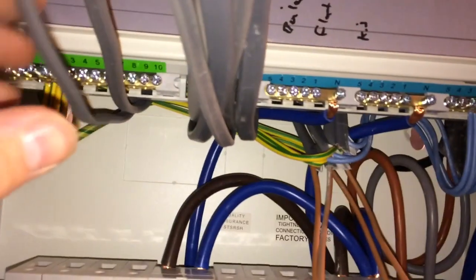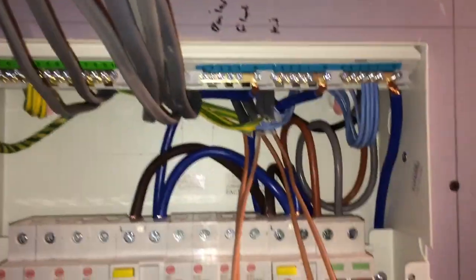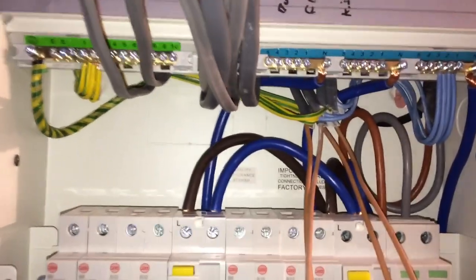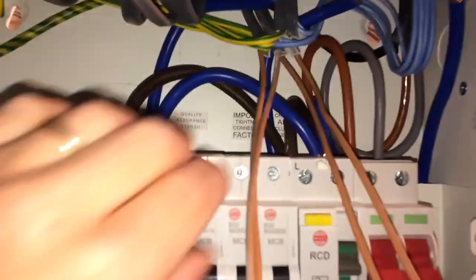In this one-to-two bedroom flat you've got two ring mains, a cooker circuit, a boiler, towel heaters, smoke alarms, and a couple of lighting circuits. If you bring all your cables in the top normally, you want to put some grommets — there are knockouts and grommets on there.